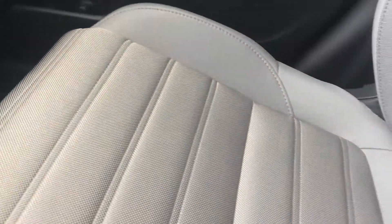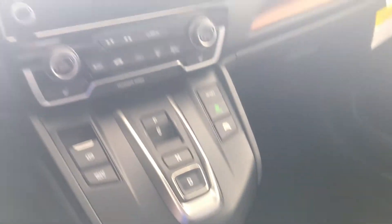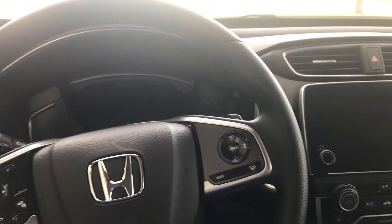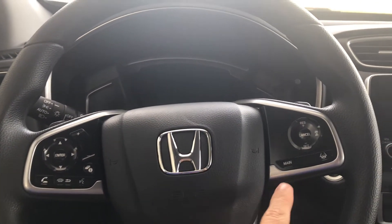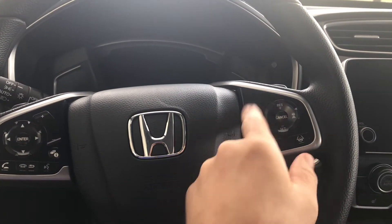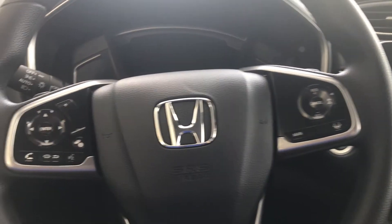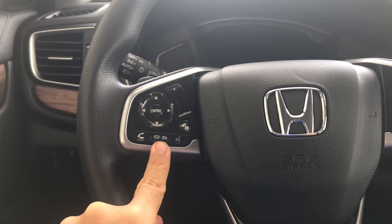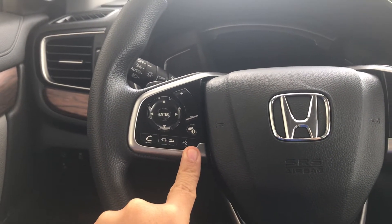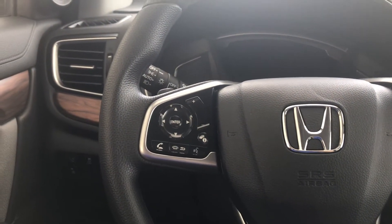Gorgeous looking. Cloth seats — very comfortable and durable. Your buttons for adaptive cruise control and lane keeping assist also handle all your media: picking up your phone, hanging up, talking to your Siri or Google Assistant, and controlling the audio controls.